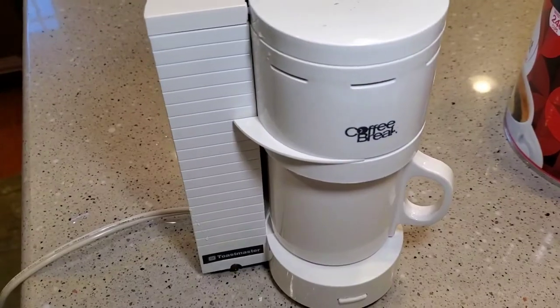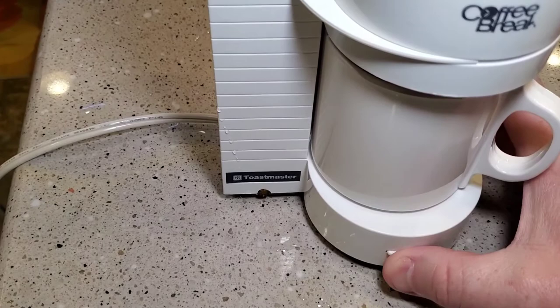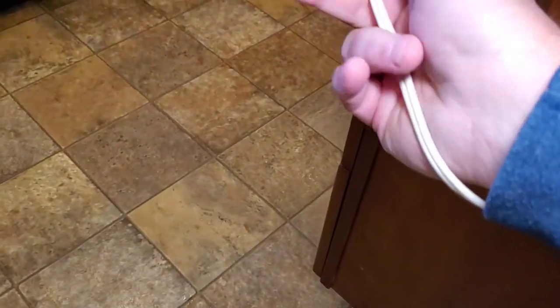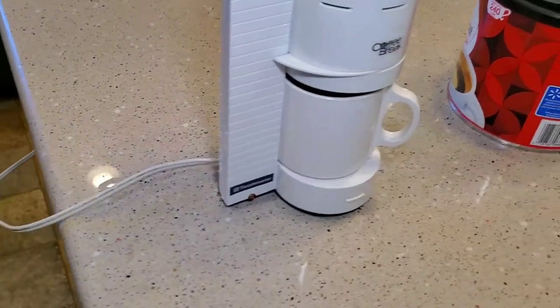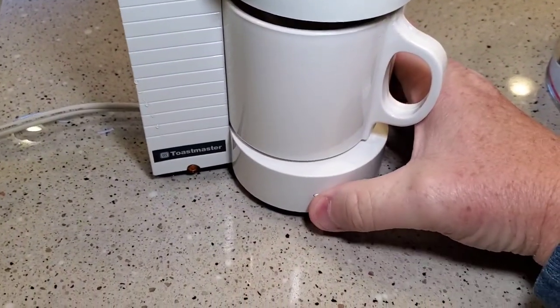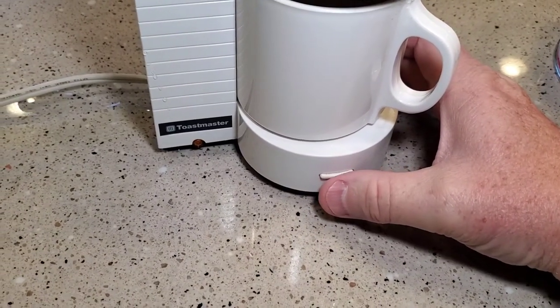Close that. Make sure the mug's in there all the way, and then we're just going to press this button. You've got to plug it in first — it's got kind of a short cord. So now we're going to press this button.